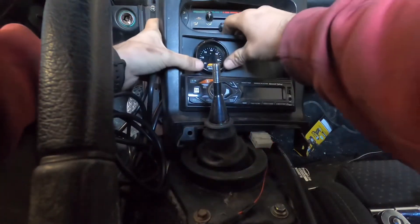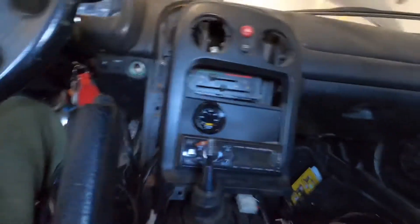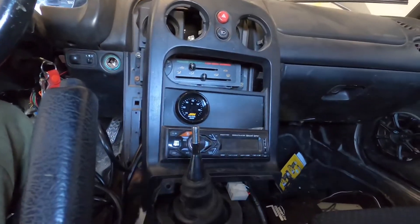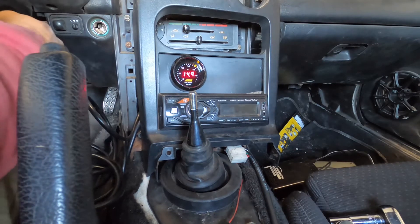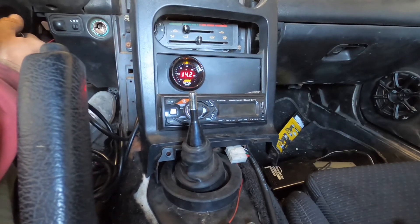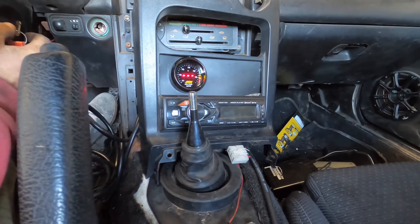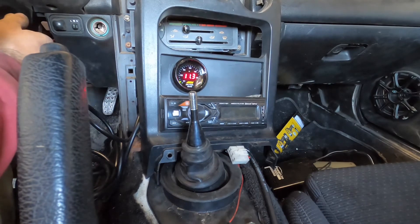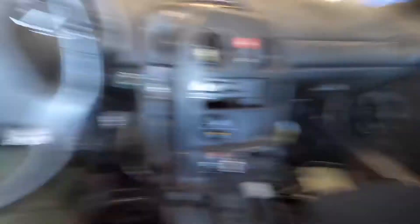It's all plugged in — let me get the camera up a bit higher so you can see. I'll start it up and see if the gauge reads. Sweet, sweet — looks like it's reading right! Heck yeah.